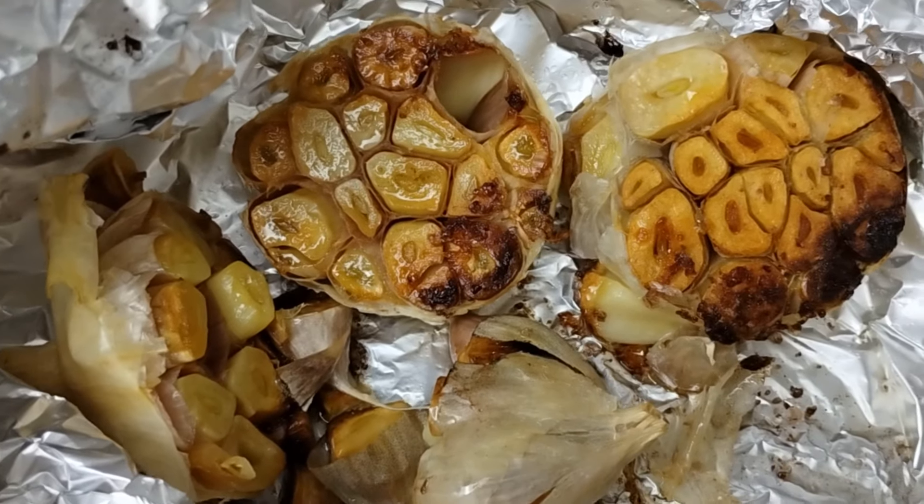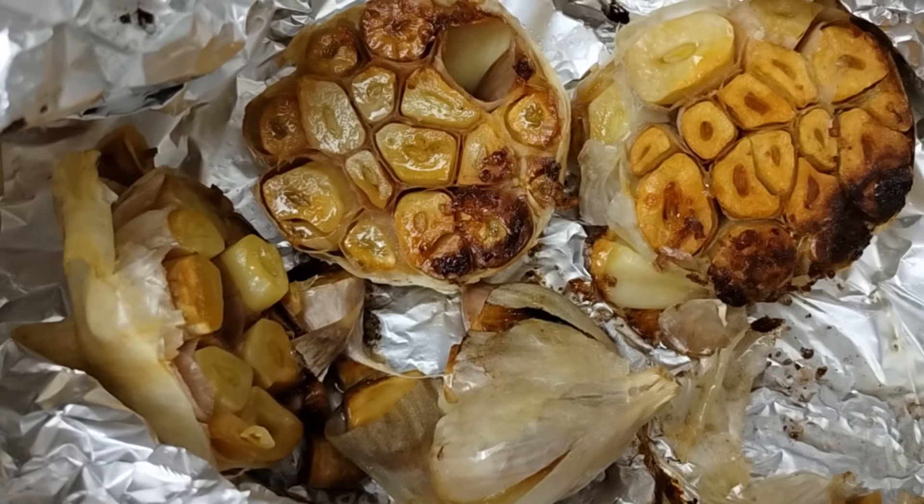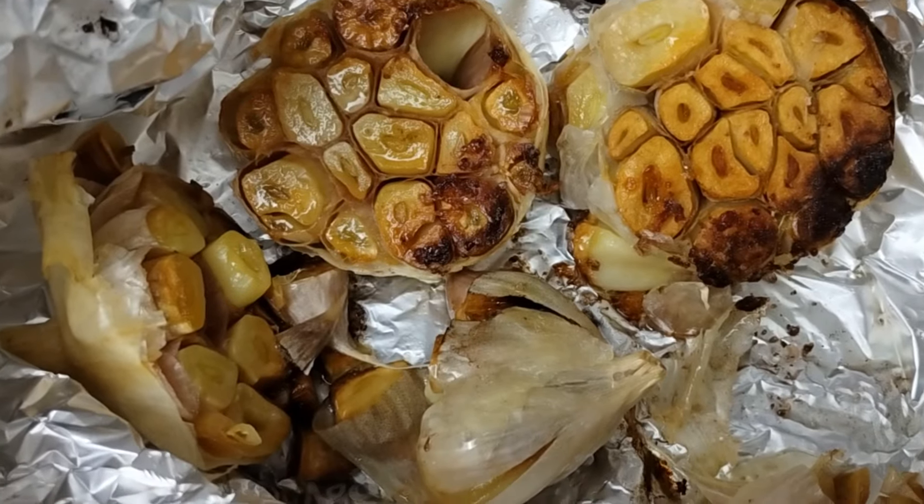Alright, that took me about 40 minutes. Here you can see our beautifully caramelized garlic. I'm going to let this cool down a bit and then I'm going to squeeze it into some butter and some herbs.